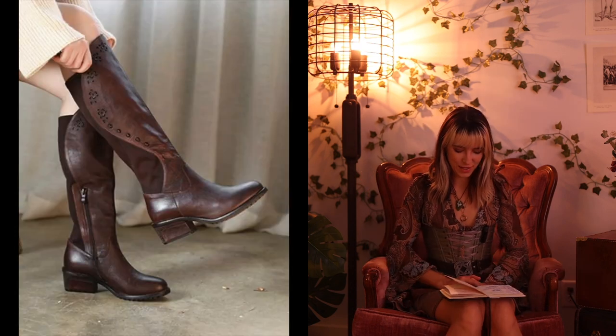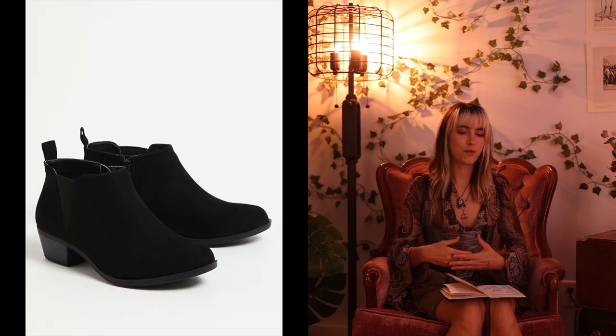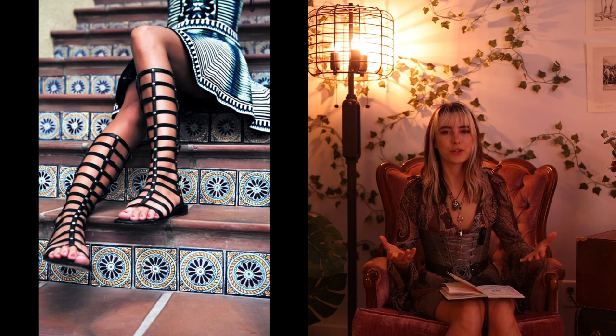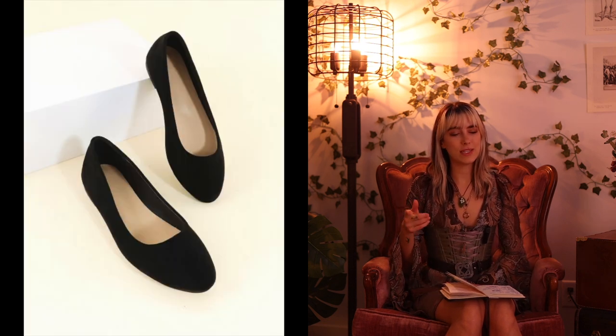For shoes, the first and easiest option is combat boots — any lace-up boot works and they're very easy to find at the thrift store. Also look for knee-high boots, thigh-high boots, or ankle booties. You could also go for Mary Janes, strappy gladiator sandals, or even ballet flats.